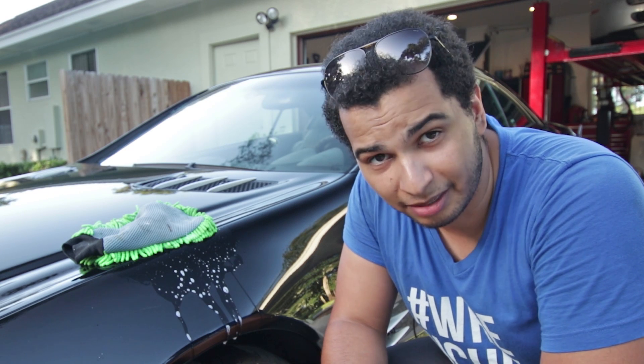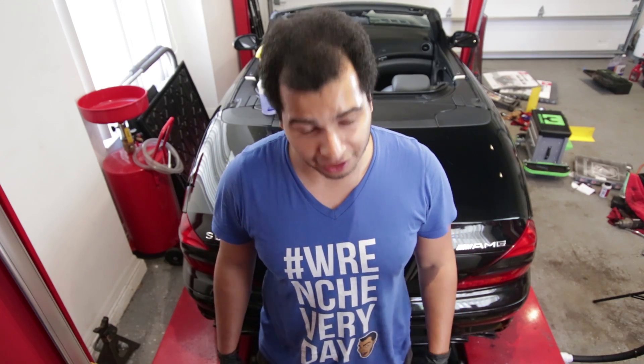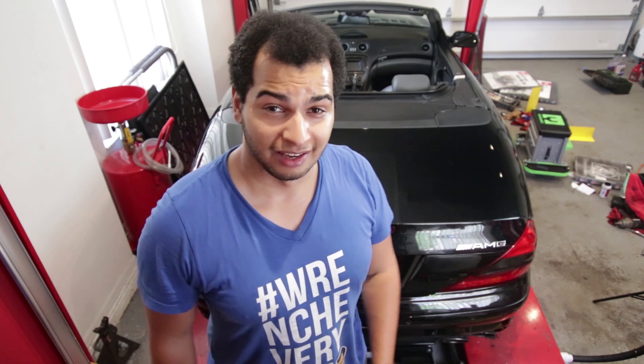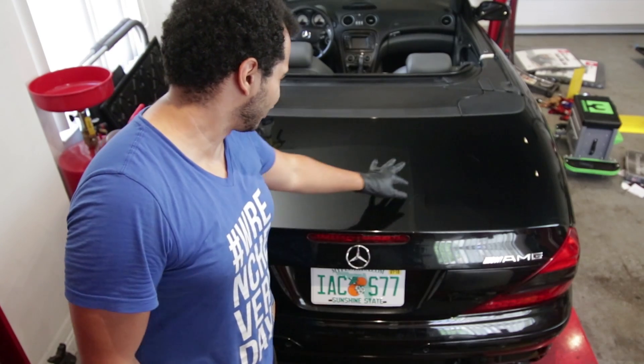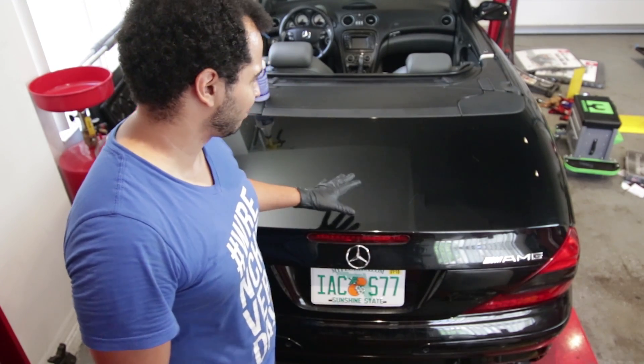This is going to take a long time. The car is clay barred and that took a very long time — it's actually the next day and I have the car in the garage because it's really hot outside. Seriously, if you've ever been on the surface of the sun, it's like that but hotter. But this car looks pretty damn good. There still are a lot of swirl marks and scratches, but that's what we're going to try to take out.